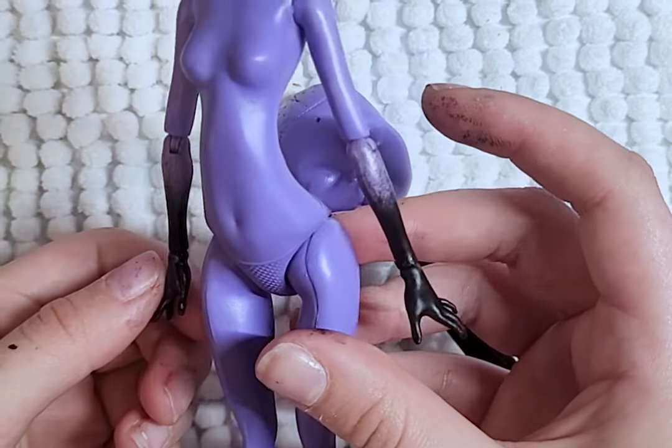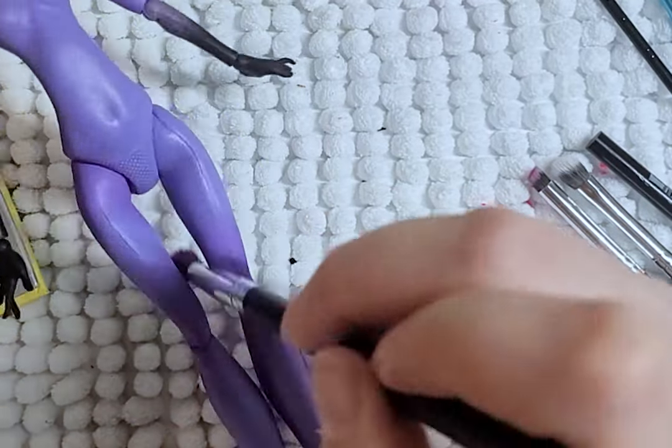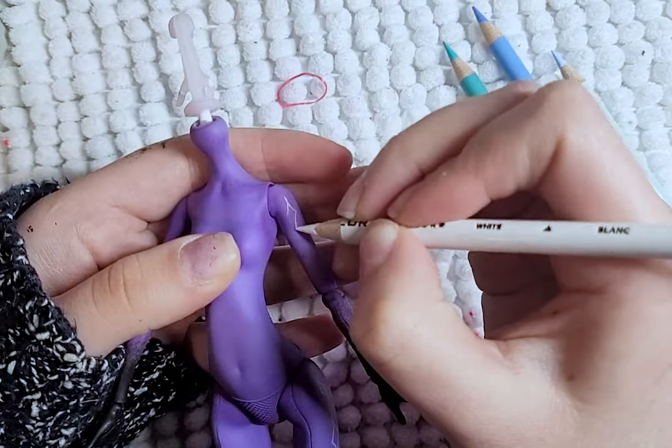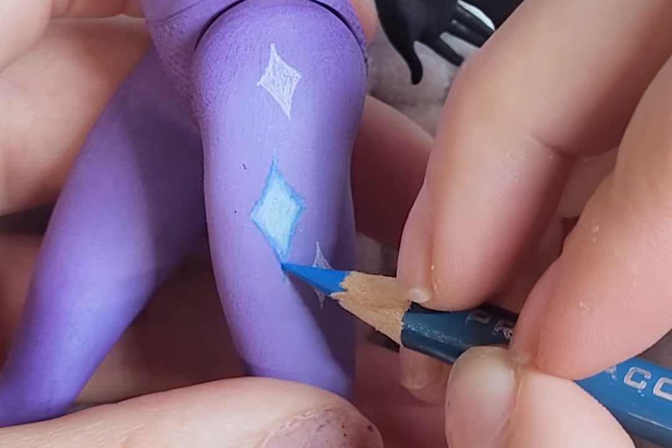Same as the first doll, I spray her arms with the black spray paint. For her body blushing, I use blues, purples, and a darker pink eyeshadow. Once the blushing is done, I add stars to her hips, chest, and arms using white, and then add more details to the stars with shades of blue colored pencils.